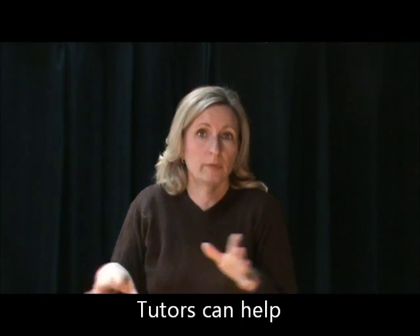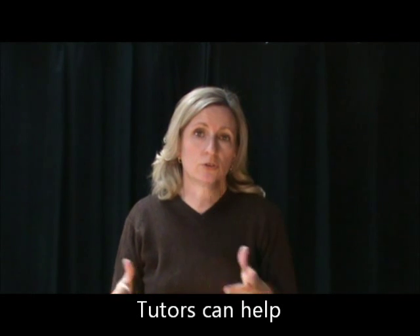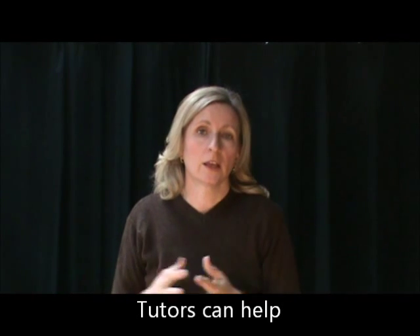If your child is having lots of problems with math and you've really tried everything and used all the resources you can think of, it's okay to get a tutor. A lot of times people will teach in a different way than you did, and they can help your student to get it. Don't be afraid to use tutors for helping your kid to learn.